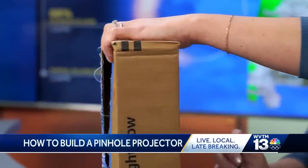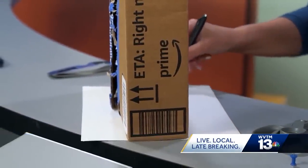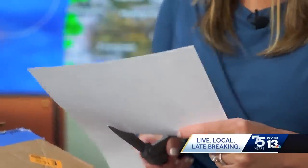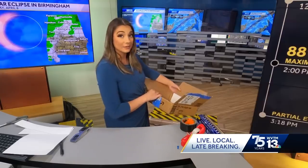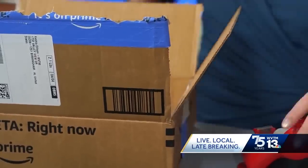The first thing you're going to want to do is trace the bottom of your box on the piece of paper. You can use any kind of box you have around the house — a cereal box will work as well. Then cut the piece of paper out and put it inside the box at the bottom. That's where you're going to see the projection of the sun. Tape it down so that it will stay in place.